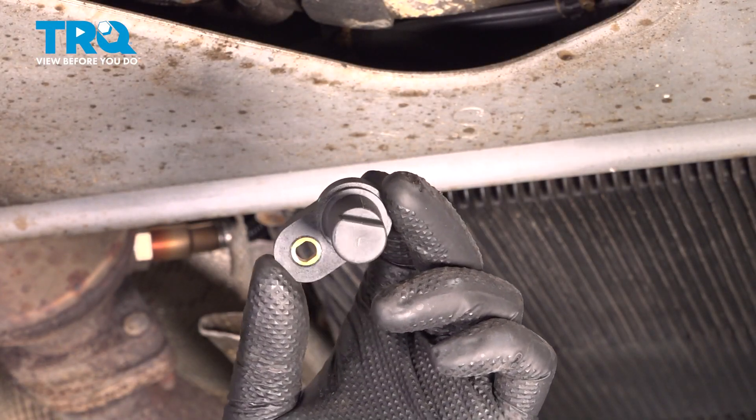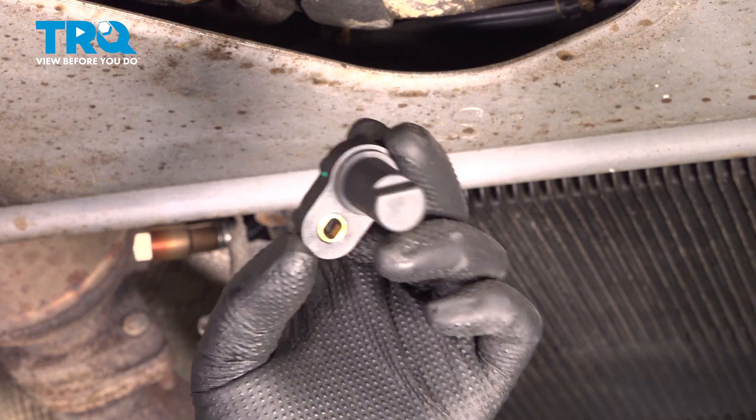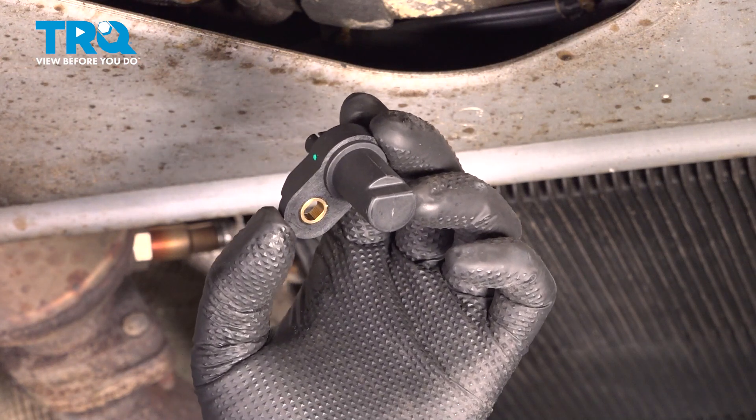In this video, I'm gonna show you how to replace the crankshaft position sensor on this BMW 550i. It's gonna be located underneath the vehicle right in the transmission bell housing. Let's get into it.